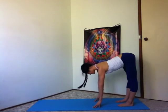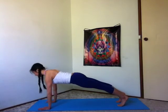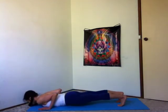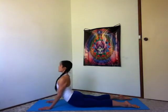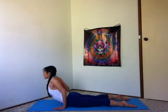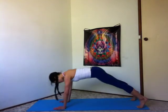Halfway lift, inhale, lengthen. Exhale, walk your hands forward. High plank, inhale. Exhale, bend your arms lower all the way down. Untuck your toes. Inhale, cobra. And exhale, softly lower down. Slide your hands back closer to your hips. Inhale, upward facing dog. Tops of the feet pressing down, pelvis tucking under, length in the lower back, core stays engaged, shoulders rolling open, chest reaching forward. Inhale. Exhale, belly in, downward facing dog.